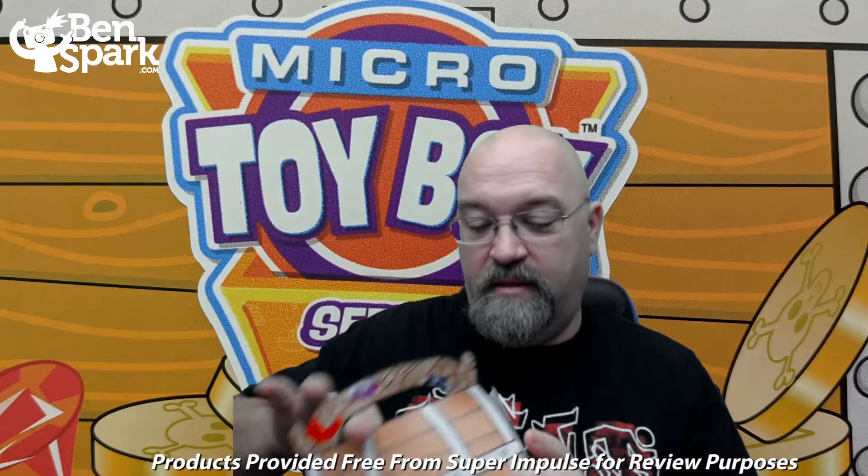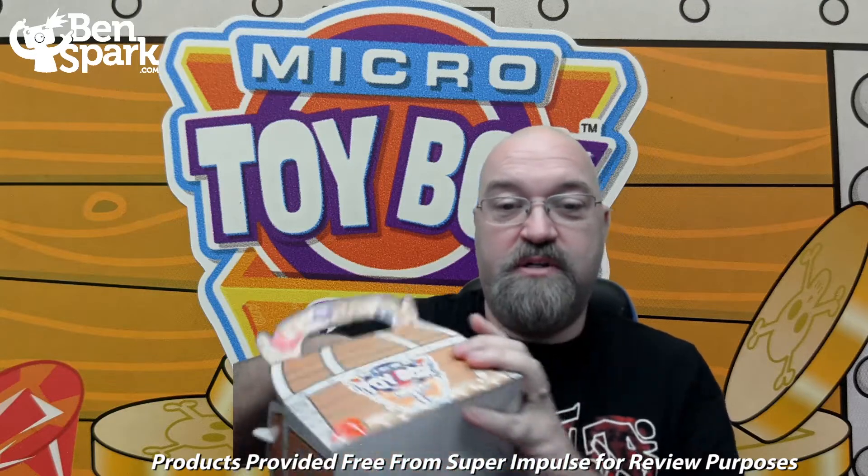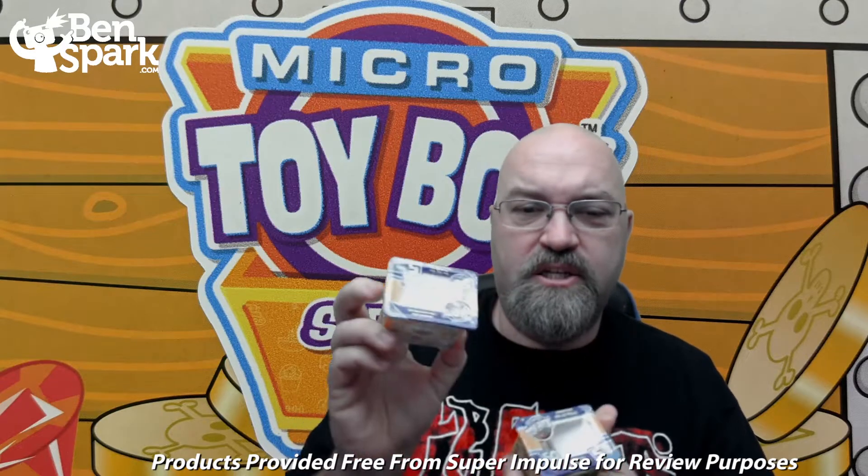Hey, it's Drew Bennett from Ben Spark Family Adventures back with another video. This time we have the folks from Super Impulse. They sent me this package that has a couple of their Micro Toy Box Series 1 sets inside. They sent me this for free so that I could open it up and review it. So I have two of these sets of miniature collectibles.